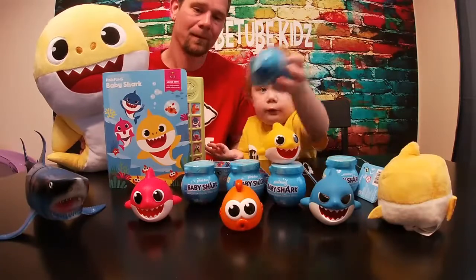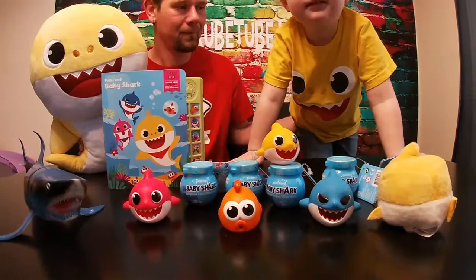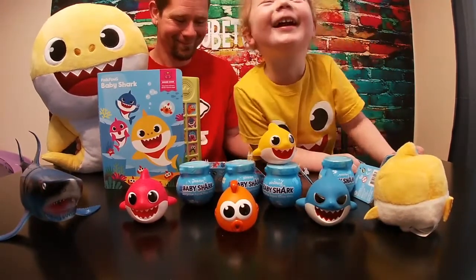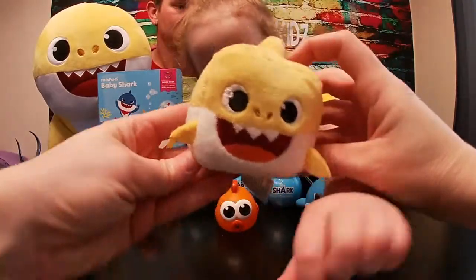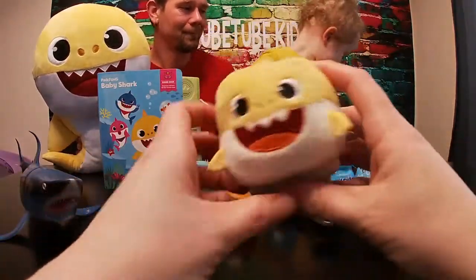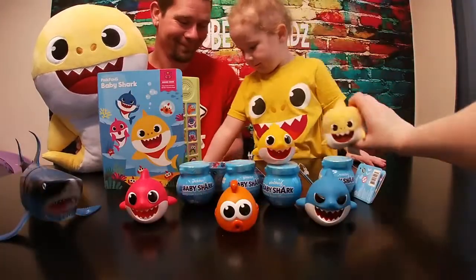First of all, let's show them your shirt. Can you stand up on your chair? Who's on your shirt? Baby Shark! Ruby loves Baby Shark. We got this little mini Baby Shark — a squishy little toy.